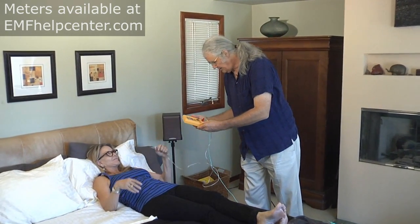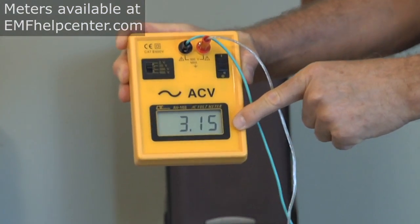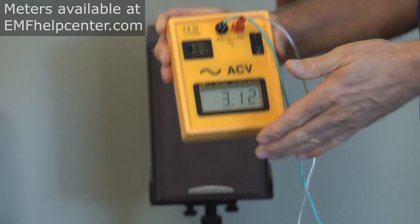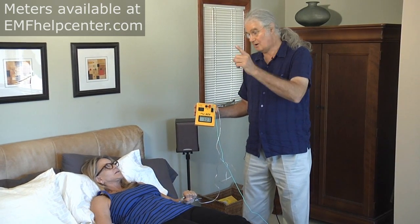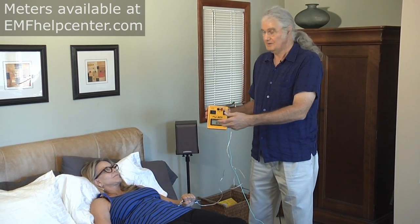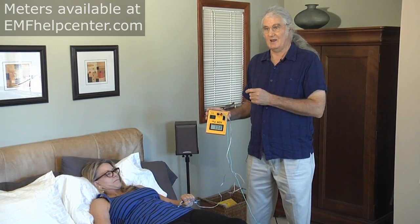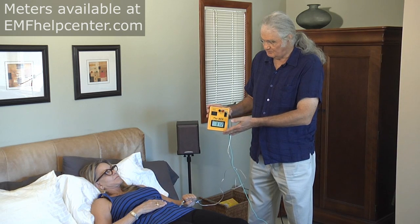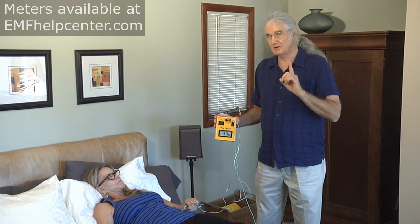We can see a level of 3,150 millivolts — three times the extreme level recognized by the building biology profession, which is 1,000 millivolts. The procedure is to measure electric field levels with the breakers on as our baseline, then give the client a walkie-talkie to hold along with the antenna in the same hand. I then go to the breaker panel and go through a procedure to determine which breaker is elevating the electric field level.